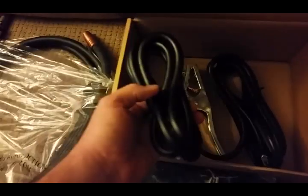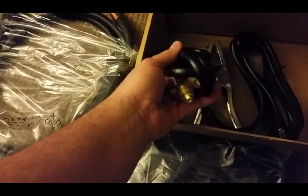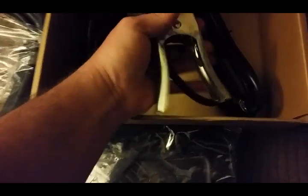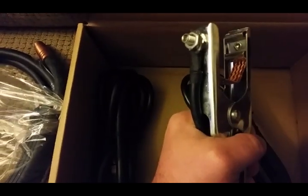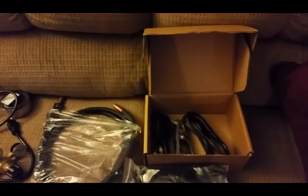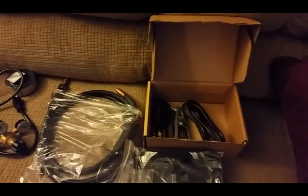It comes with your argon CO2 gas hose. It comes with a real good ground. It may be small gauge, but a lot of these cheap welders don't have a real good ground because they don't have the copper to make a good connection. That's what's wrong with a lot of people trying to chase problems down with their welder — because they don't have good ground.